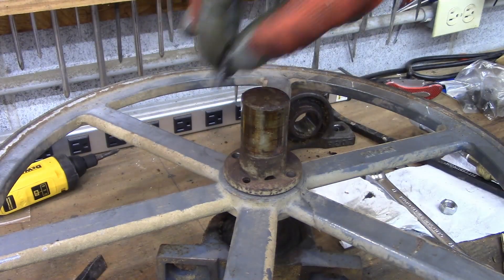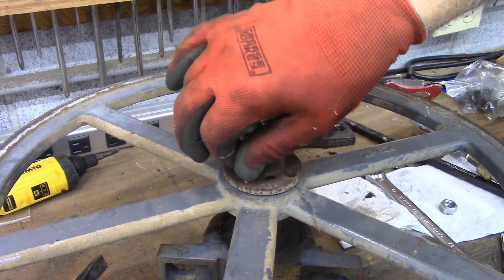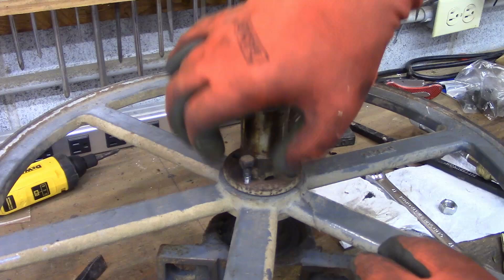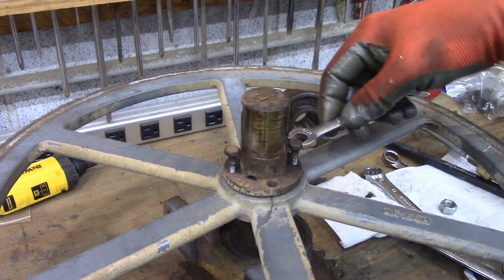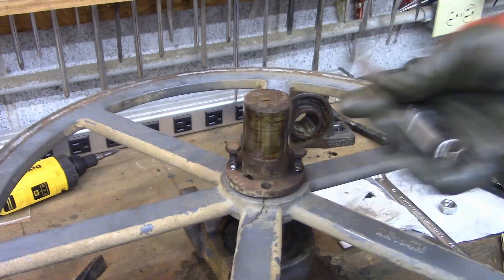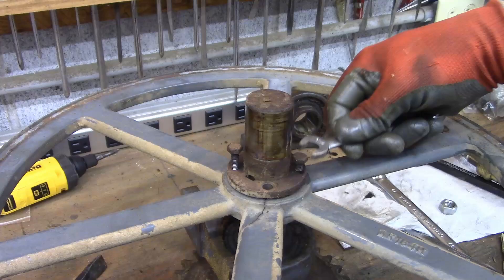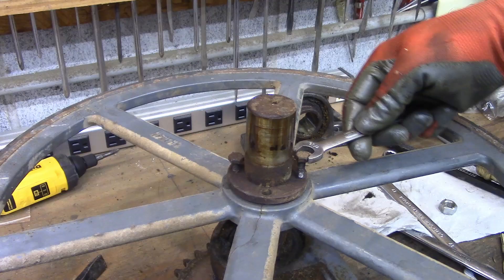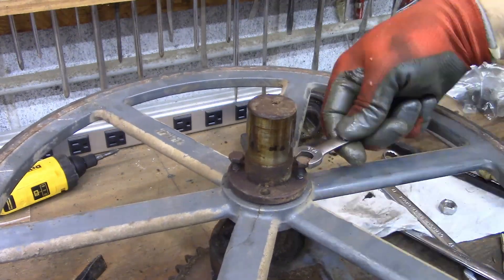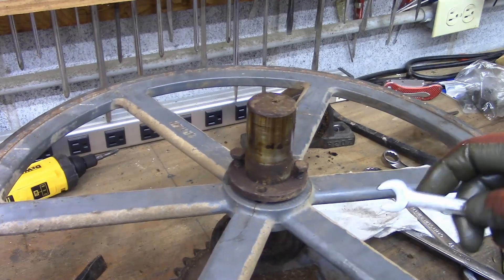What you do normally is take the bolts that you took out and thread them into these holes. Sometimes it will be a different thread and you've got to find some bolts to put in there. Thread those in until it starts getting tight, then do your other one.